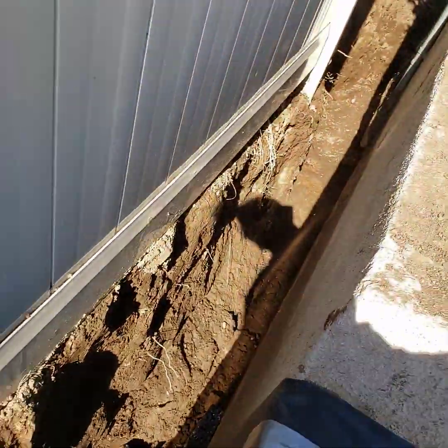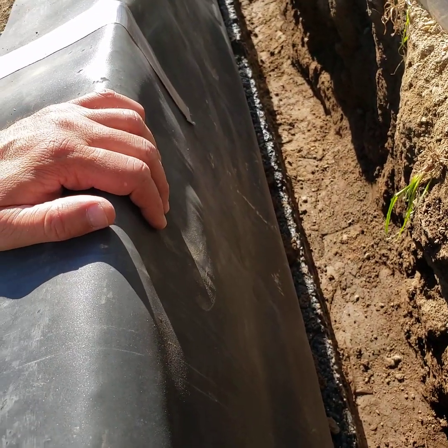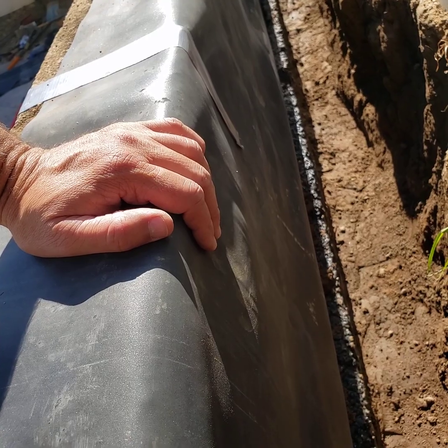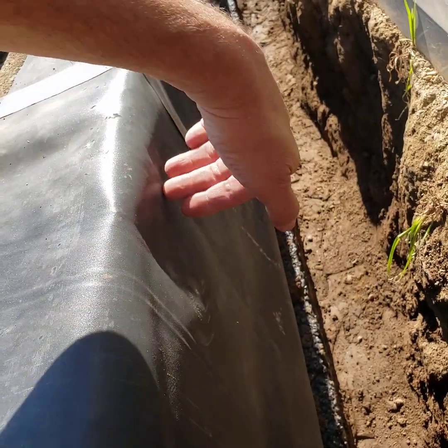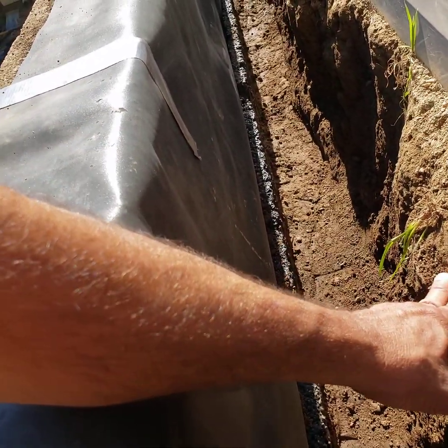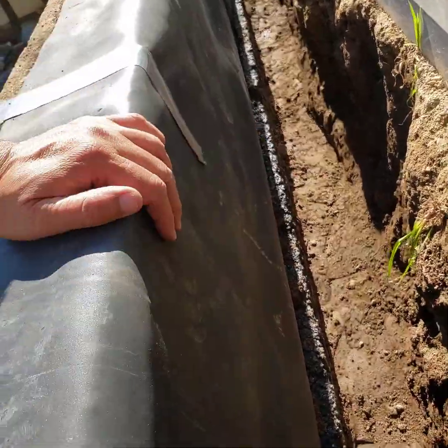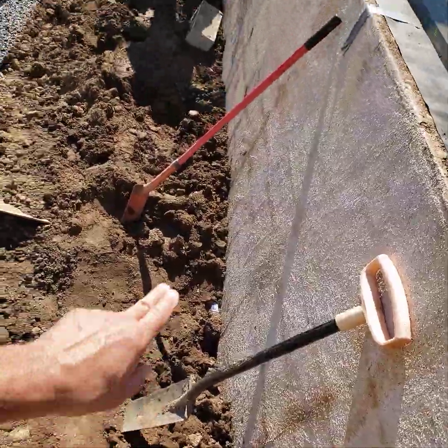We excavated down 50 inches and did what's called a curtain drain with Hydroblocks. We first put in this waterproof membrane, so if any water were to come through the soil from the other side above the Hydroblocks, it's going to hit this membrane and go down to the Hydroblocks. Then we're going to put weep holes all along this wall.